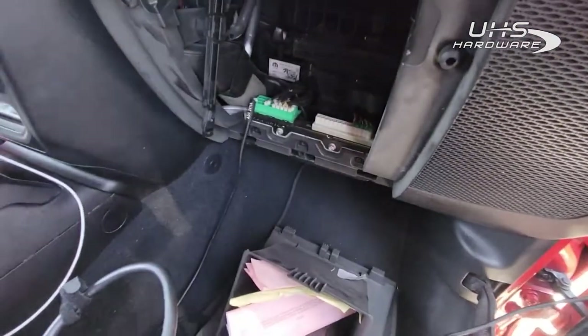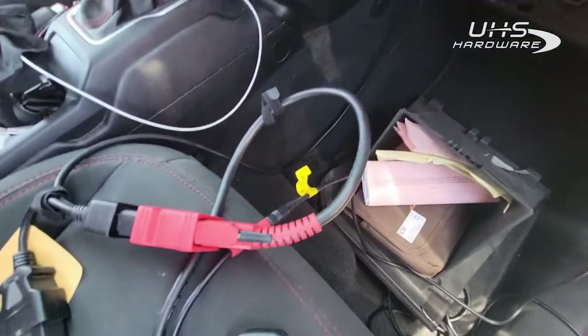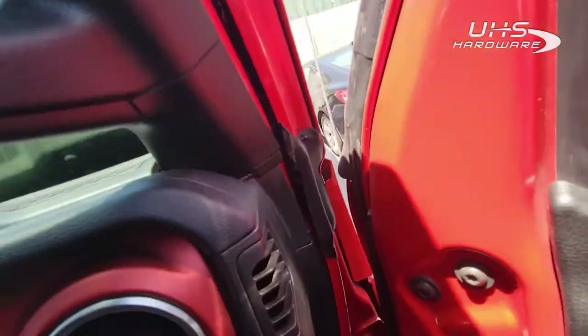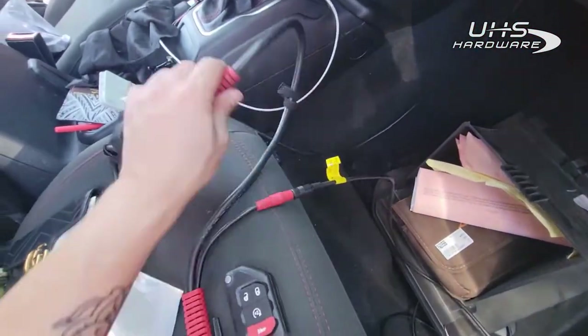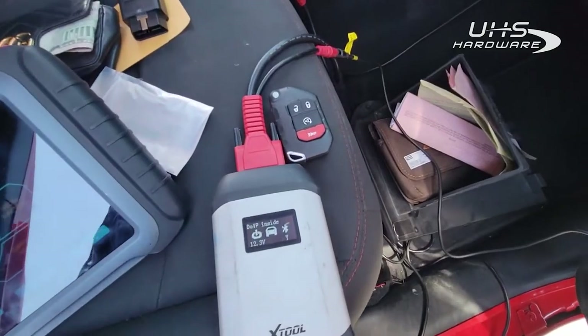I have the glove box dropped. As you can see, there's a star connector back here which I'm plugged into. Since I'm using the turbo, I also have to power the VCI, so I have a battery clamp cable that runs to the 12 volts so we can power our VCI and communicate.